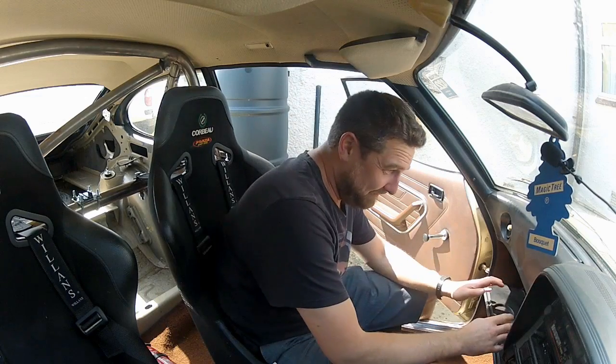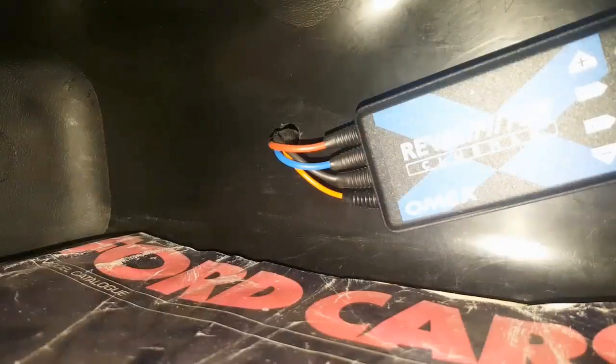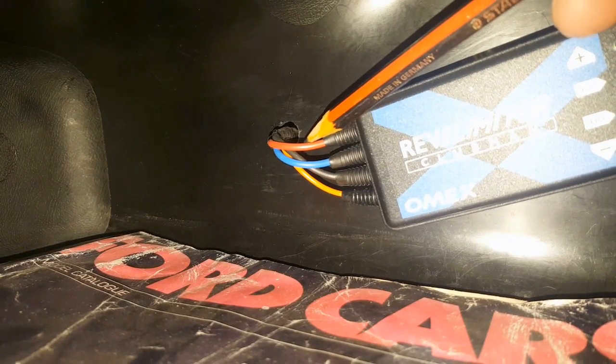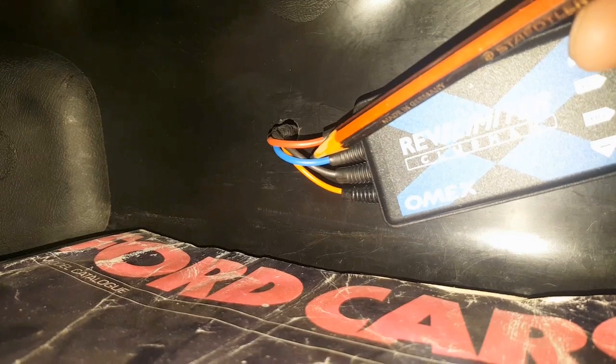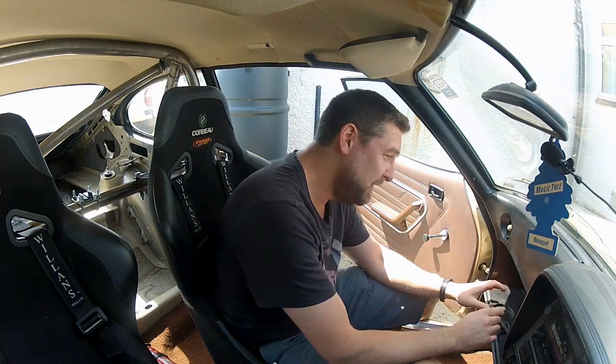Okay so in the glove box here is where I've installed the Omex control box - I've gone for the stealth approach. Out of this we have the three common wires to all these kits: the red wire, the blue wire, and the black wire. So let's start off with the red wire, and this needs to be connected to a 12 volt switched live - a 12 volt source that becomes live when you switch the ignition of the car on.